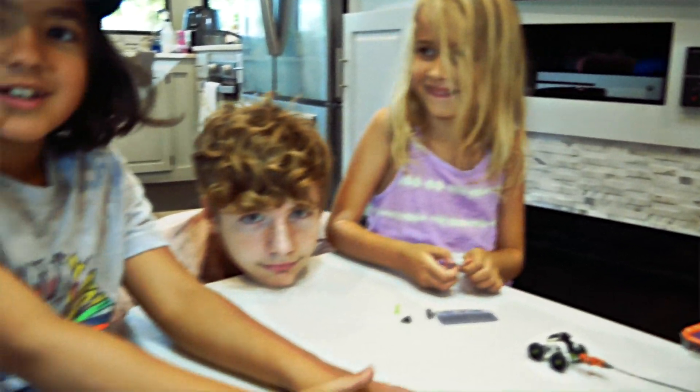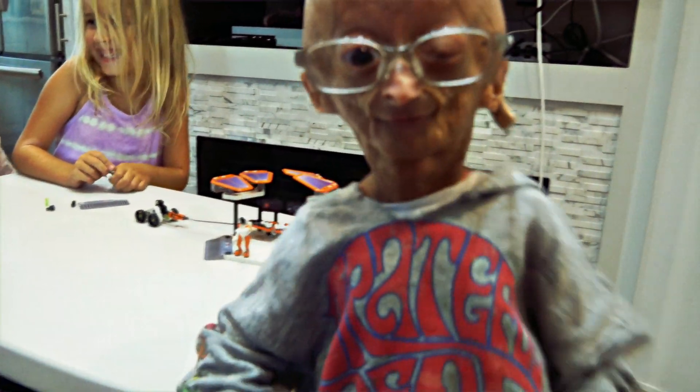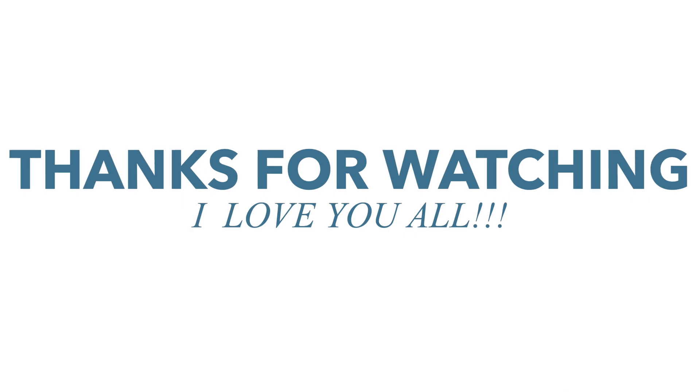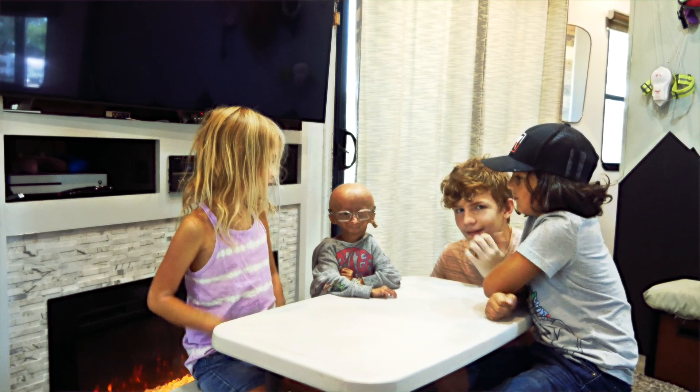Look at the camera! Bye-bye! Hope you enjoyed this video. Like! Subscribe! Thumbs up! And shimmy! Oh shimmy!